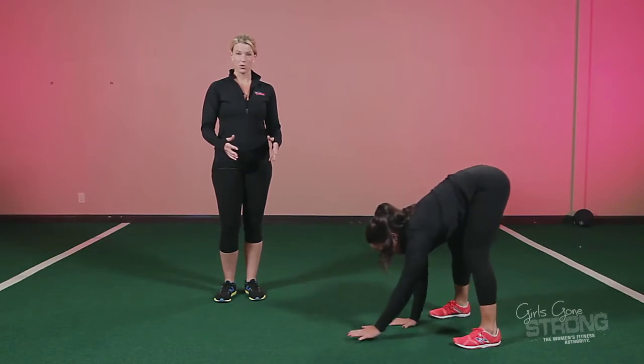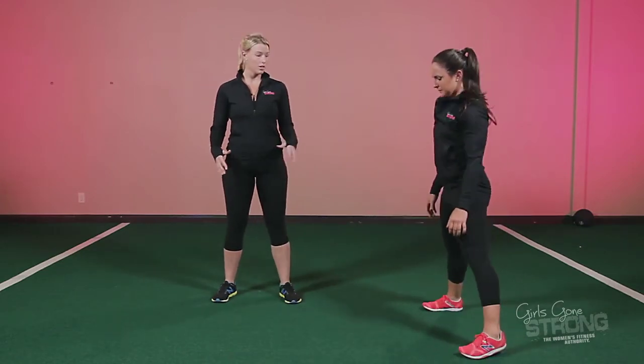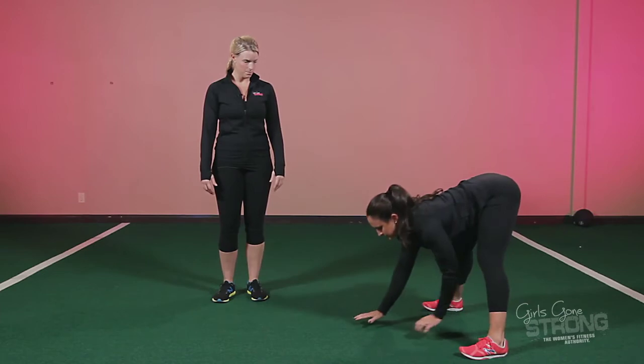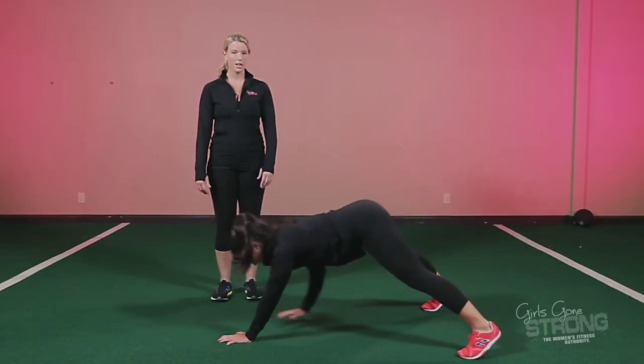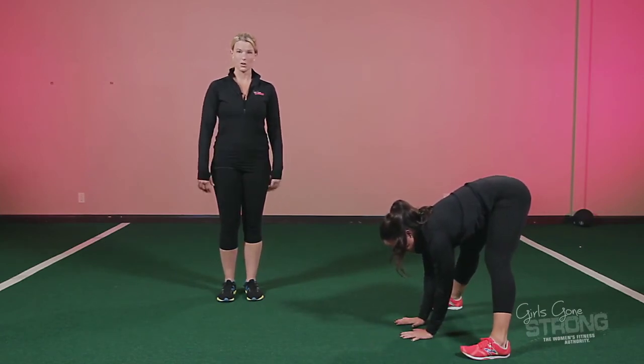Now the stiffer your hamstrings feel, it's going to be more comfortable to get a little bit wider. Chin tucked, and stop, and all the way back. But if your hamstrings feel a little bit looser, you can narrow your stance.